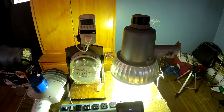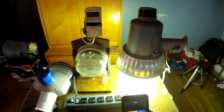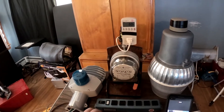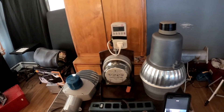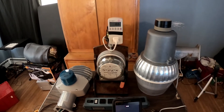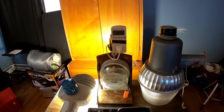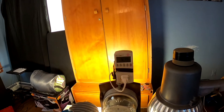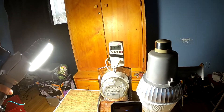All right, that's the old mercury vapor. Let me unplug this and plug in the new LED from Home Depot. Okay, here it comes — takes a minute to kick on. There it goes, using 51 watts.